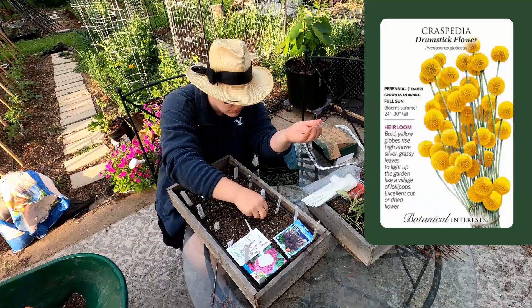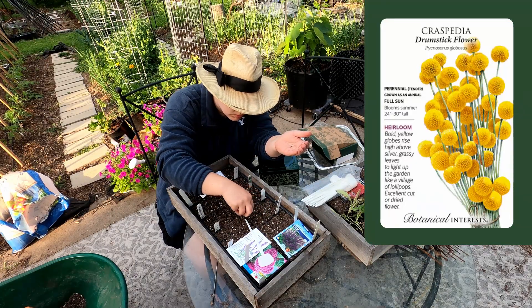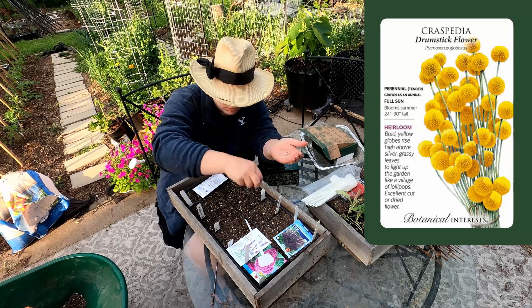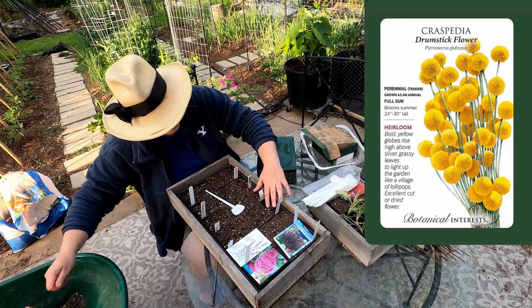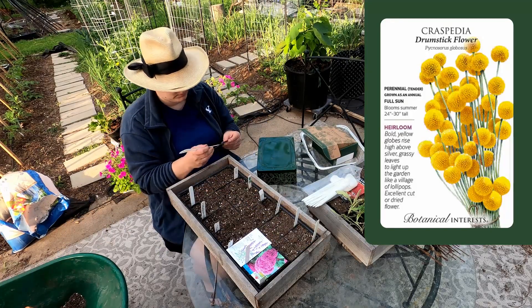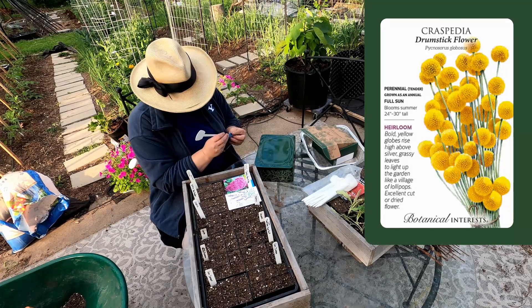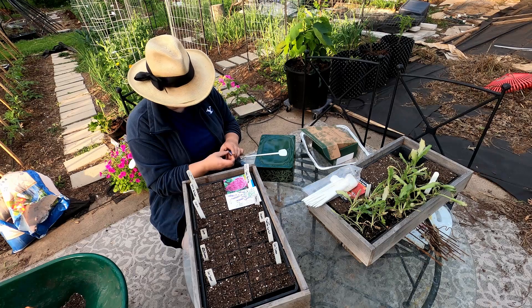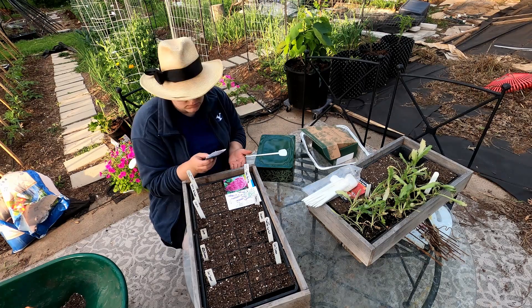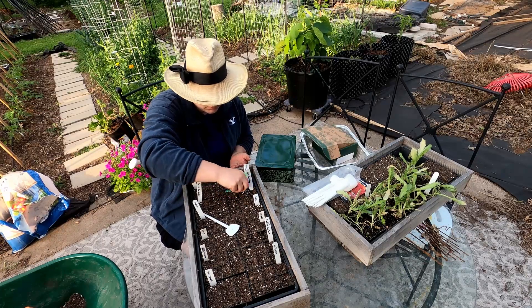I'm starting some crispedia — I've never been successful growing this. It's a really cool structural flower, also called yellow drumstick. It looks like a big fluffy ball of sunshine on top of a stick, it's really pretty, dries really well, and I have wanted to grow it for years. I've been trying for three years but found out I was doing it at the wrong time of year — I was doing it in the height of summer, but I need to do it when it's a little cooler.